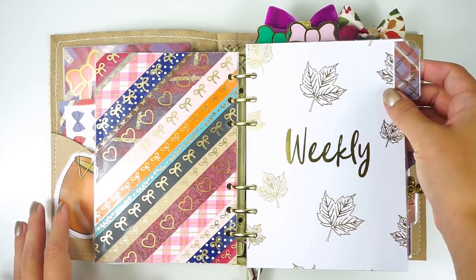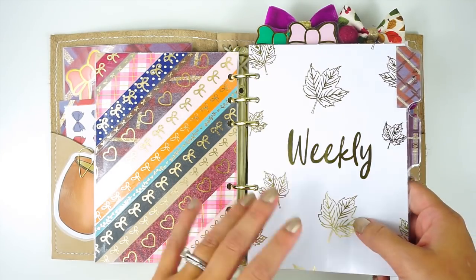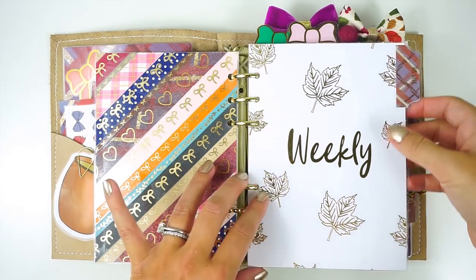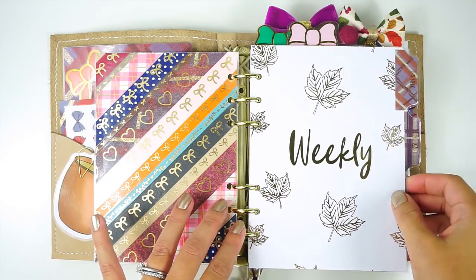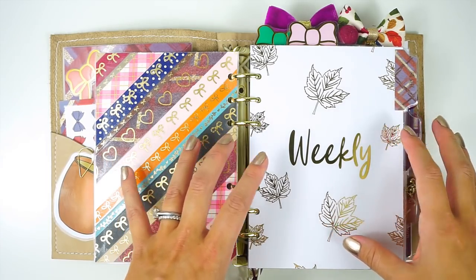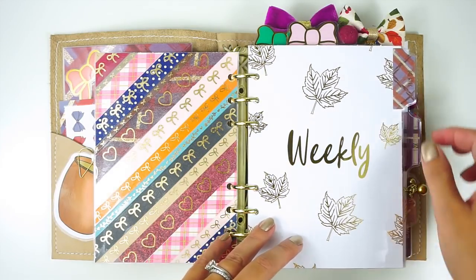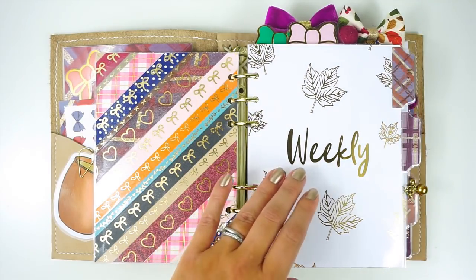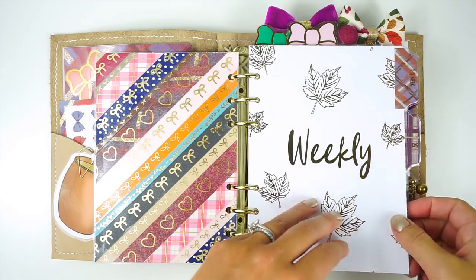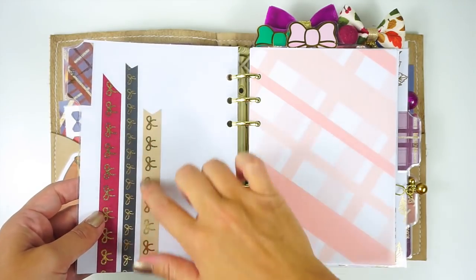I made myself laminated divider tabs and foiled them in gold — just using some leaf clip art and some scripty fonts. So this is my weekly, and I have the tabs laminated on there as well. I actually cut these to be five by seven, even though everything else is personal wide size — which is 6.75 by 4.75 — just so that the tabs would stick out a little bit more, because I like that for really easy flipping. I used to be in A5 rings a long time ago, so I know that I like certain things about that.